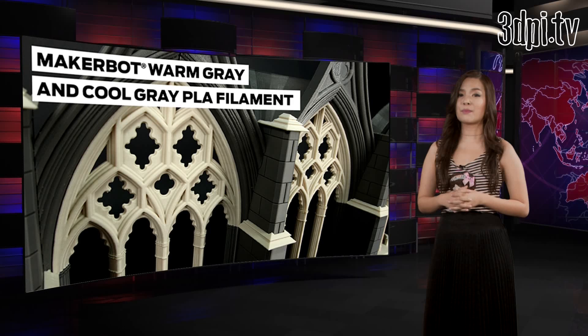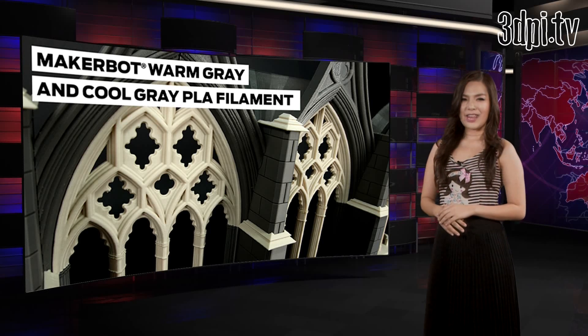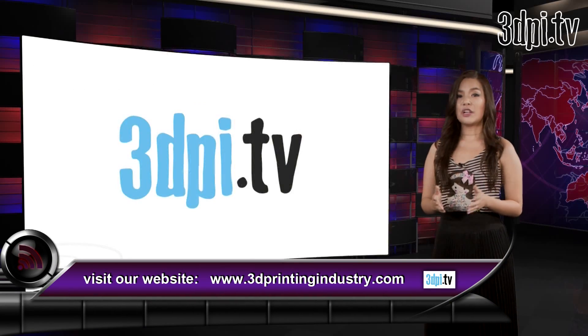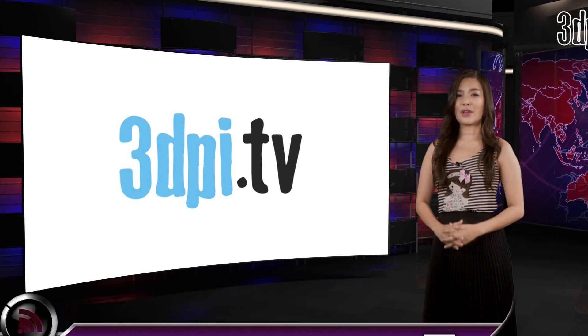There's a lesson to take away from Rick's Popeye story: if you're having trouble with your own prints, don't worry — you're not the only one. Even Hollywood legends struggle with their 3D printers, but with time and a lot of trial and error, you can create something so beautiful with really great resolution.